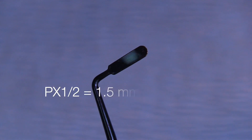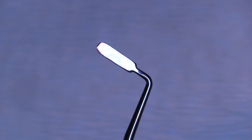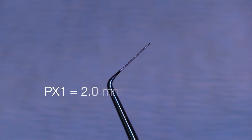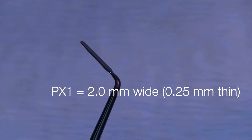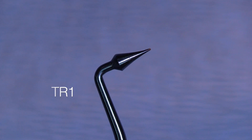This is the PX1, which is like an interproximal carver — 2 millimeters wide, very thin, only a quarter of a millimeter thick. We use this in the anterior and the posterior for embrasure management, and this is a very useful tool for interproximal areas as well.